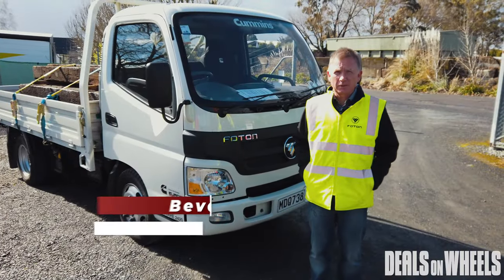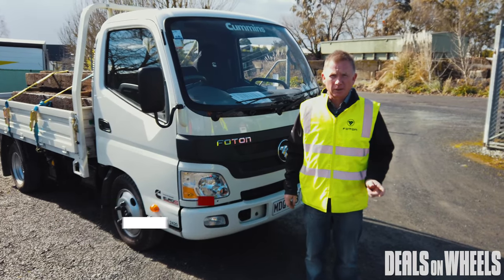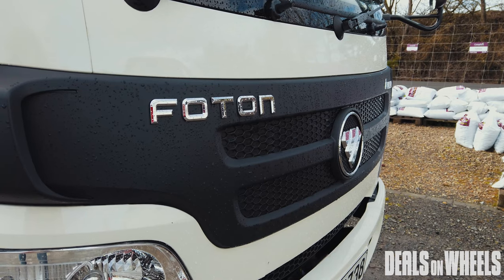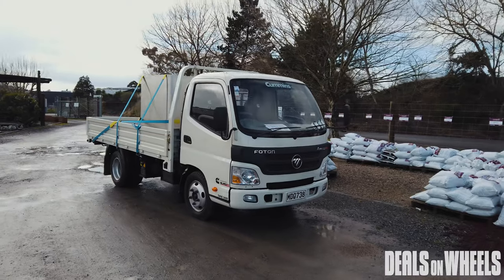This is the Photon Allmark BJ1051, our entry-level Allmark truck. Its GBM of 5650 kgs allows you to drive it on a car license, and you get all the benefits of it being powered by Cummins with a ZF gearbox.